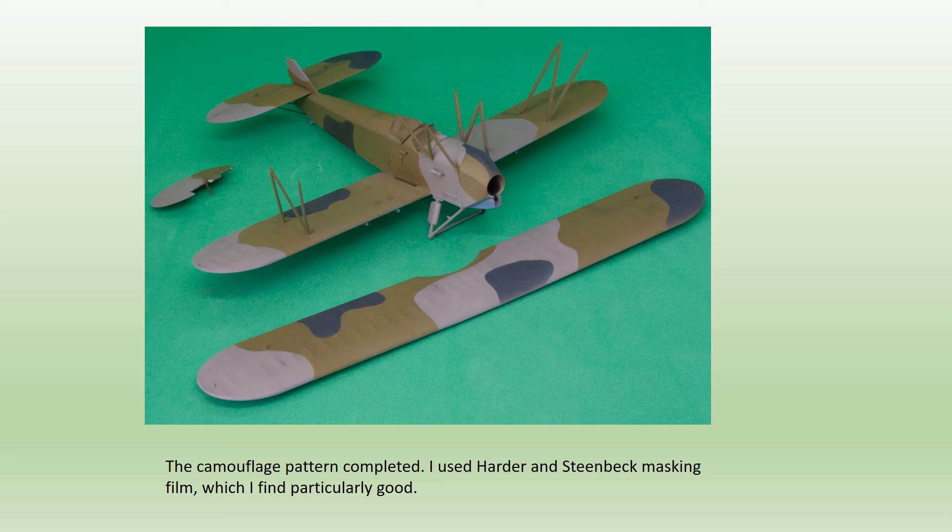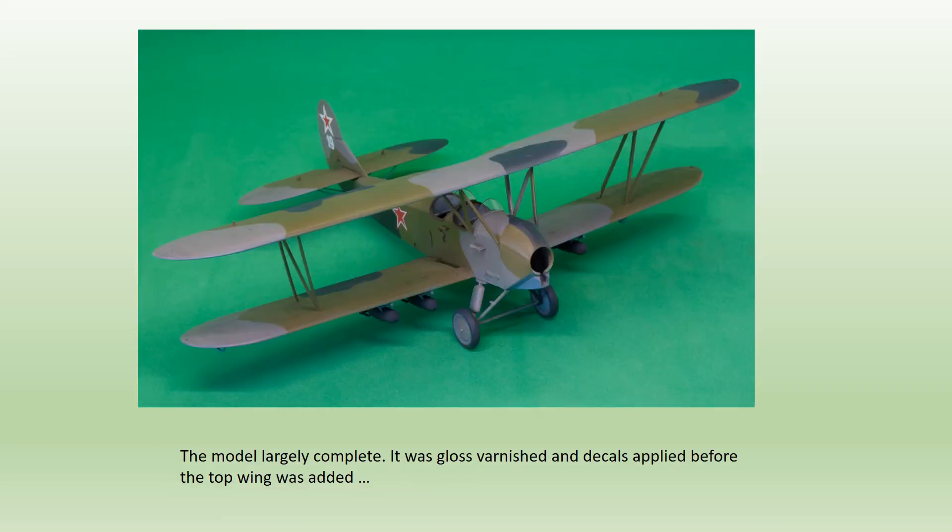One of the four decal options provided in the kit was for a Night Witch's machine. It also happened to be the most spectacular scheme, which was a rather happy coincidence. Decals were added before the top wing was attached, which was necessary as so many subjects had to be applied to the port side of the fuselage. The quality of the decals was very good — they responded well to the Micro Sol/Micro Set system, and there was very little problem with carrier film.